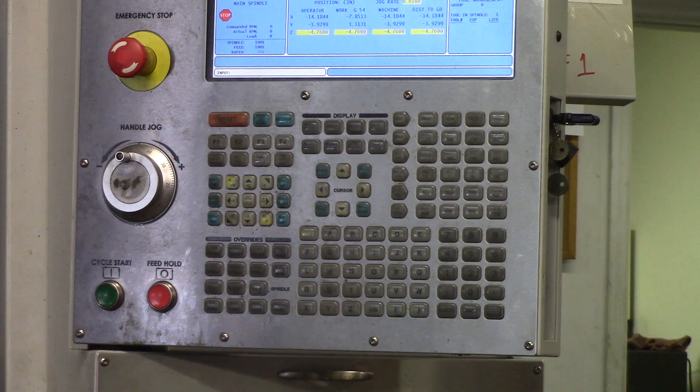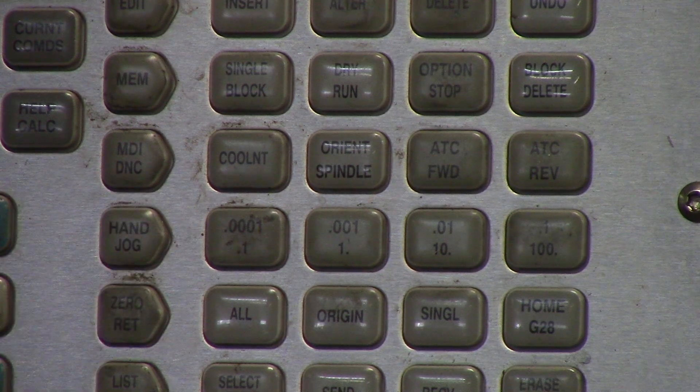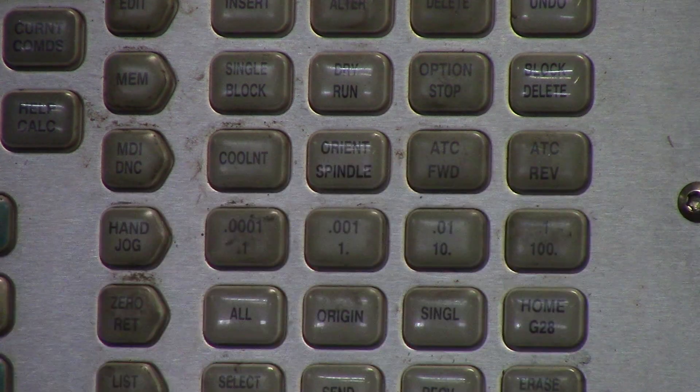Moving the Haas mill table is very simple. You have three different things you have to select: number one is getting into handle jog mode and picking which increment you want to move, then picking the axes, and then actually moving the handle jog dial. First, hit the handle jog button to go into handle jog mode, then decide whether you want to move in one thou, ten thou, or one hundred thou increments.